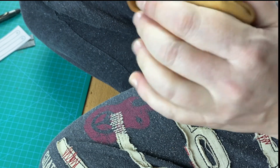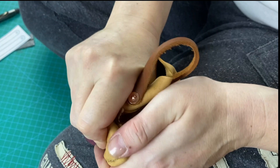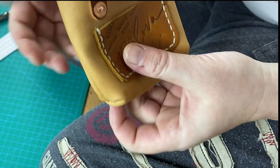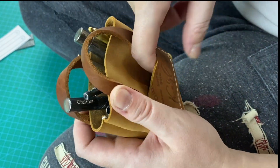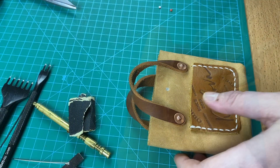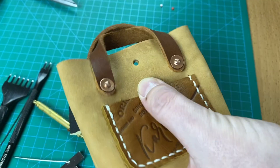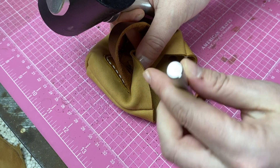Now turning the bag right side out — see what we got. It's actually a bag! At first I didn't think about any closure, but then I decided it would be nice to have a snap. I installed the snap after I already stitched the bag, which is not the best idea — you better do it before you stitch the sides. On the pattern you already have those holes marked, so do it before stitching the sides because it's much easier.